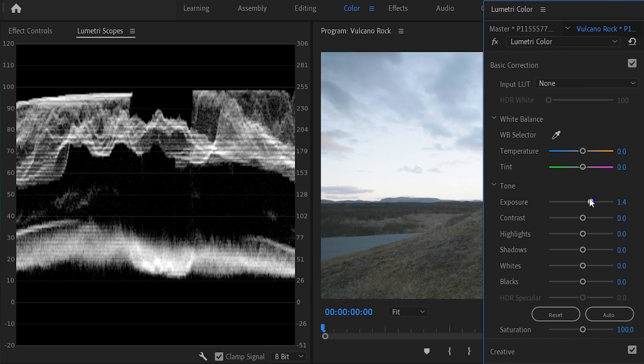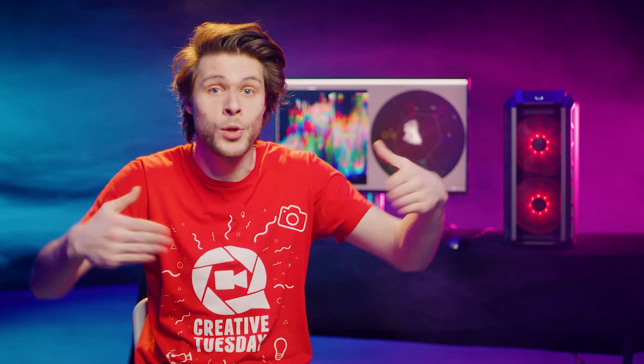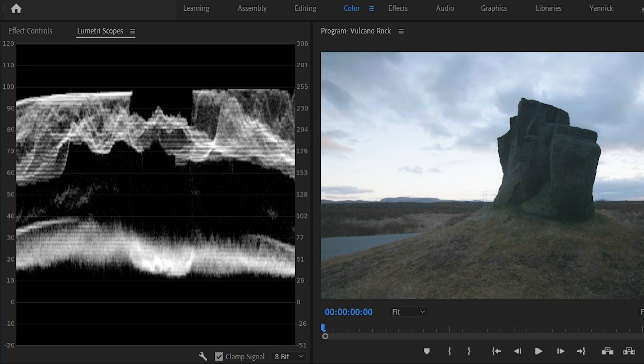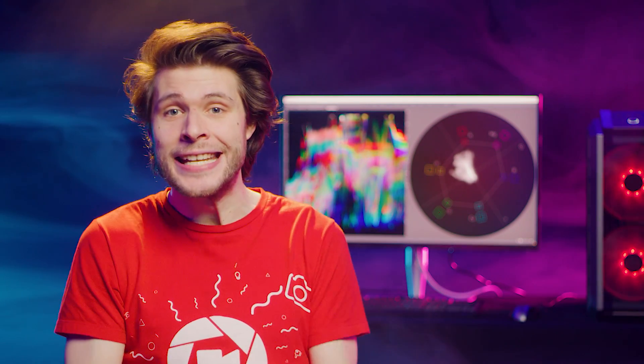To my eyes, it seems like this is the maximum I can go before I crush the sky in the back. But the waveform tells me there is still a little bit of space. We don't want to push the highlights against the 100 IRE line, because that will overexpose the shot, but we can increase it a little more to around 98 IRE. That's the first advantage of using these scopes — if you're using a monitor that isn't great or calibrated, your first guess might be completely wrong. Where you think a shot is already overexposed, it might only be at 90 IRE. The same thing goes for colors, which we'll dive into later.